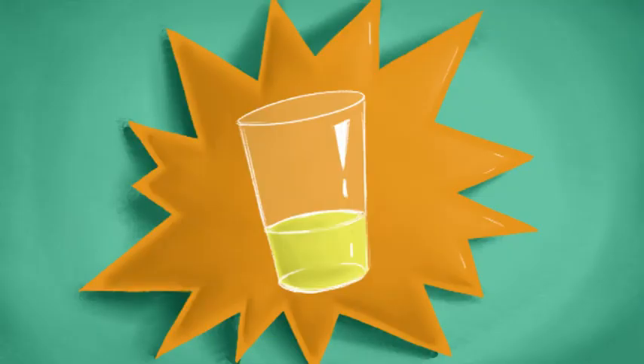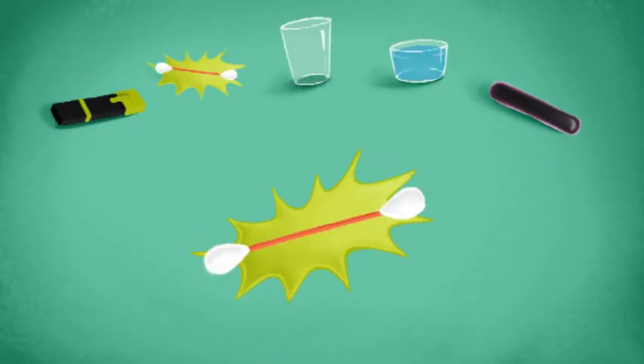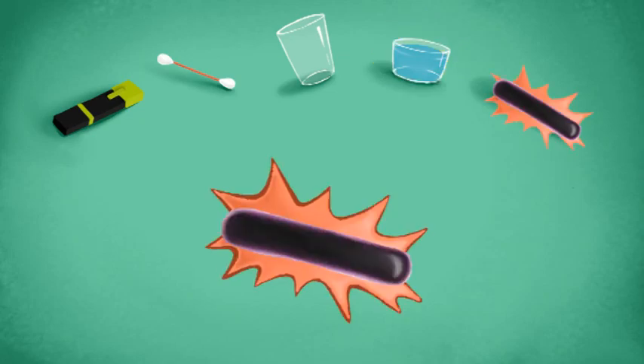To make your very own glowing water, you will need a highlighter pen, an earbud, a cup, a little water, and a black light.